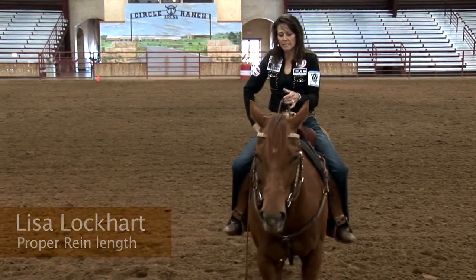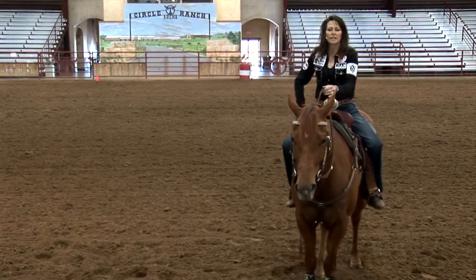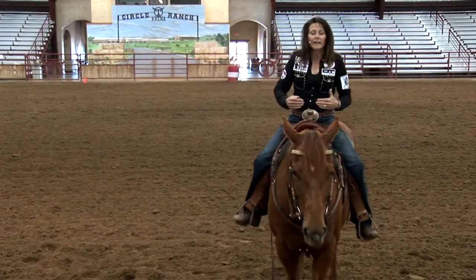For example, I like to tell people a good rule of thumb is possibly for the reins to come close to the saddle horn. I feel like any time the horse's head is up and they can come to the saddle horn or in that area, that it's pretty good.